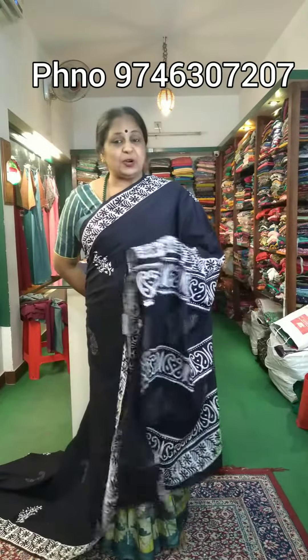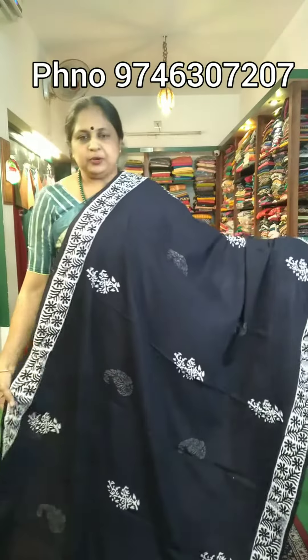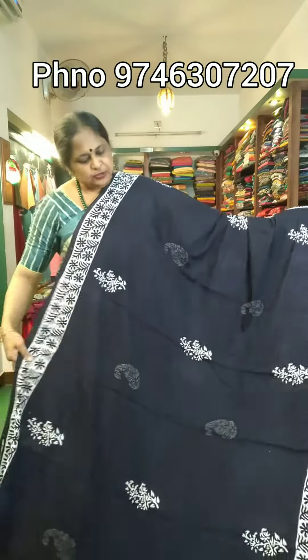We have a lot of different products. We are going to use a lot of stockings. We don't have the same sari.